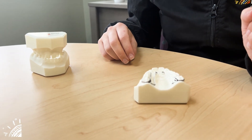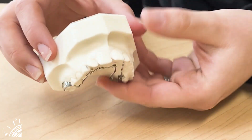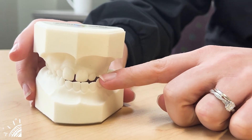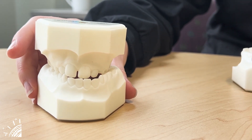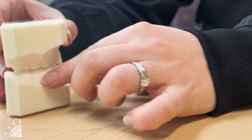Quad helix is an appliance utilized to widen the upper arch. Here I have an example of what we would be correcting. Sometimes when that lower arch is out wider than that upper arch, an orthodontist may recommend the use of this appliance to allow that bite to then fit together properly, more so what we're seeing on this side.